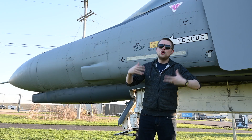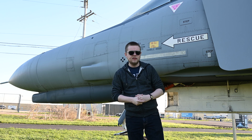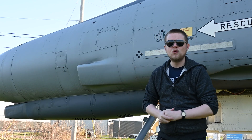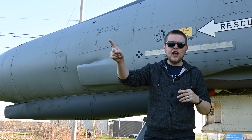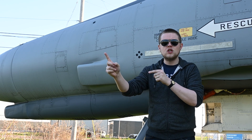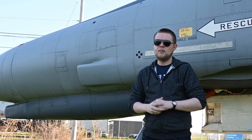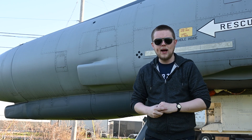An external gun pod could be mounted, but this was often seen as unreliable and inaccurate. The rules of engagement during the Vietnam War required visual identification of enemy aircraft, but that often meant the target was too close to be engaged with missiles, and this greatly hampered the F4's ability in close-range air-to-air combat.